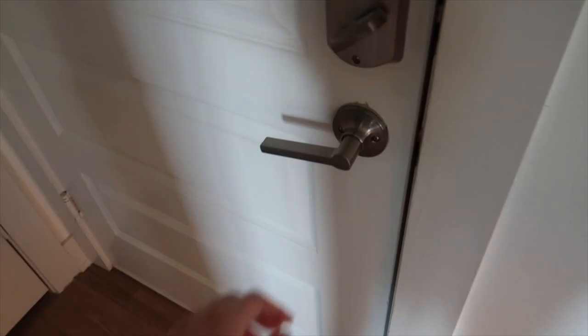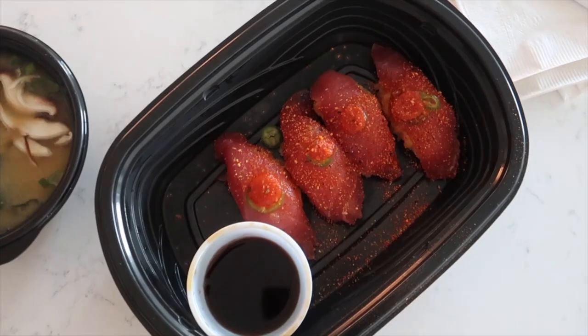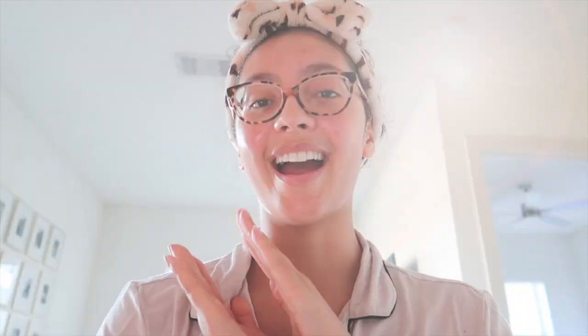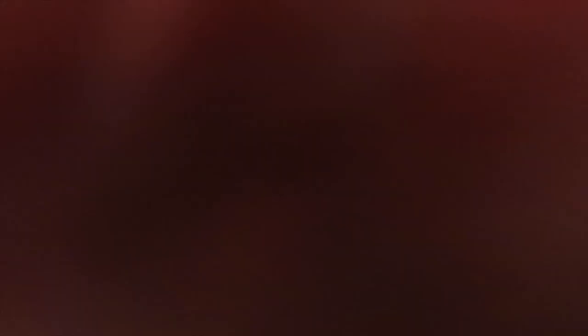As I wrap up this video, I just wanted to remind you all that having a period is a powerful thing to experience as a woman, and it's super important to listen to your body not only while you're menstruating but all month long as well. I hope you guys enjoyed this video — make sure to like, subscribe to my channel, and turn on your post notifications. I will see you in the next one. Bye!